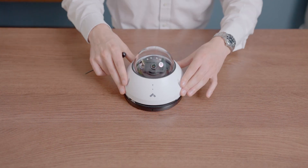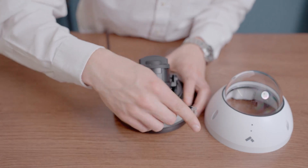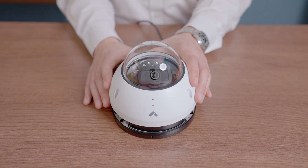Using the provided screwdriver, unscrew the lid from the base of the camera, remove the backplate, thread your ethernet cable through the back, and insert the cable into the camera's port. Then reattach the cover.